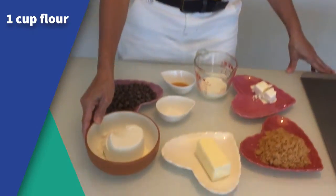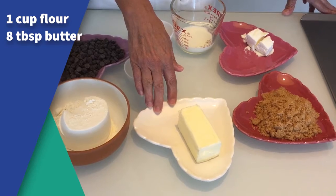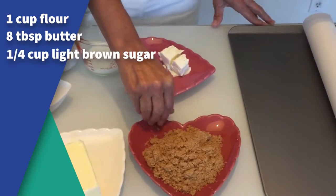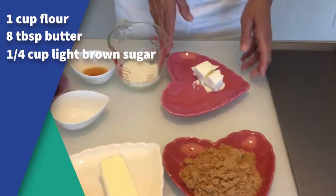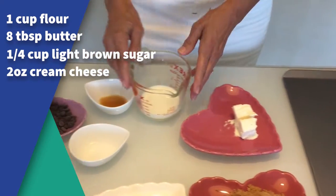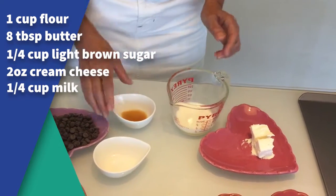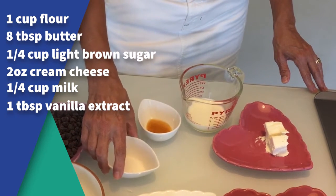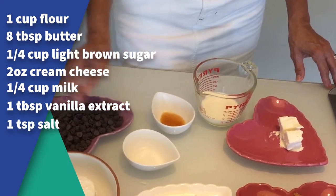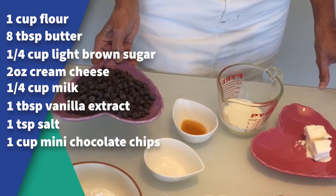For the edible cookie dough, we need a cup of flour, eight tablespoons of butter, a quarter cup of packed light sugar, two ounces of cream cheese, one quarter cup of milk or non-dairy milk, one tablespoon of vanilla, a teaspoon of salt, and one cup of mini sweet chocolate chips.